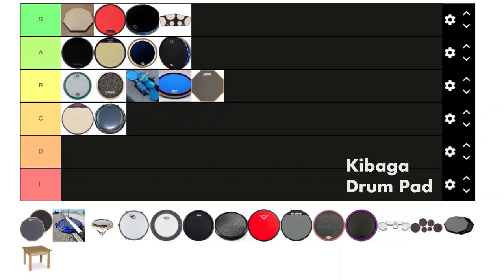Next we have the Kebaga drum pad — something like that — it's like $20 off Amazon. For what it is, it's pretty good because it's only $20. It's basically just the Real Feel but with one side, so it's good for a pad on a budget and that's really it. I'd choose pretty much everything over it including the Real Feel, but if you're in a pinch it's a good pad to get.